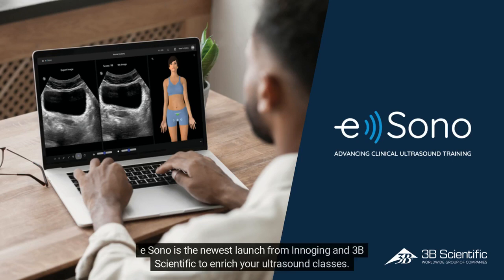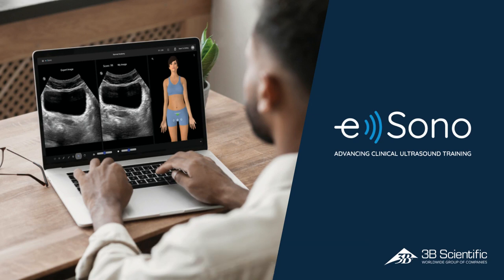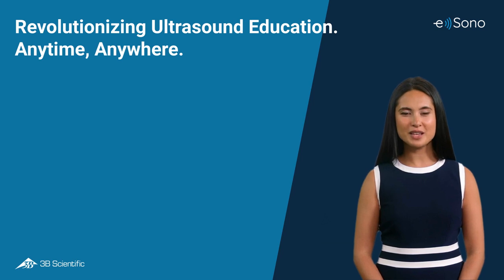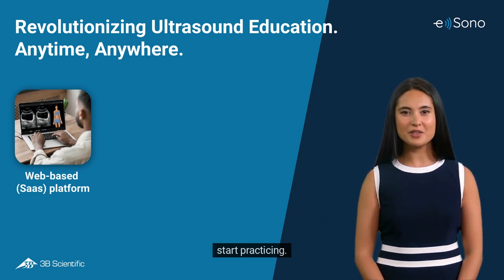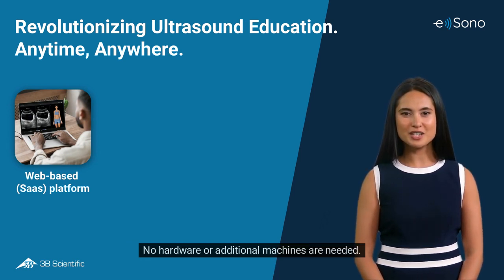eSono is the newest launch from InoGeon and 3B Scientific to enrich your ultrasound classes. eSono operates as a web-based platform, and the only thing you need is an internet-connected device to start practicing. No hardware or additional machines are needed.